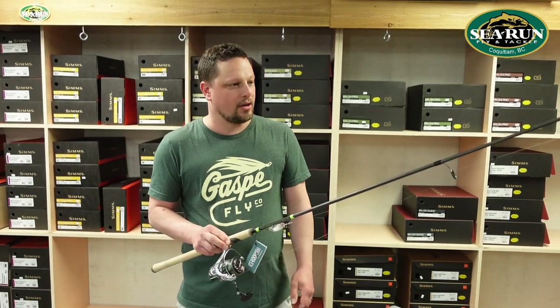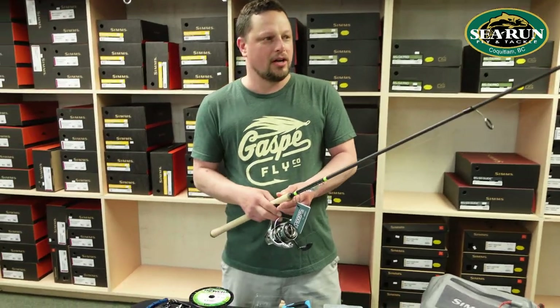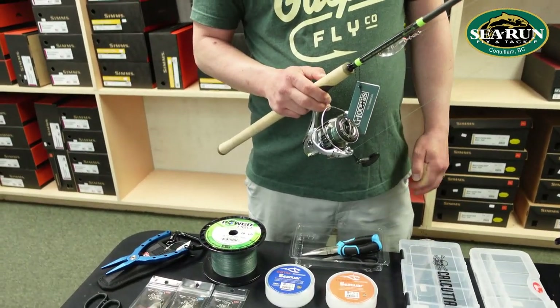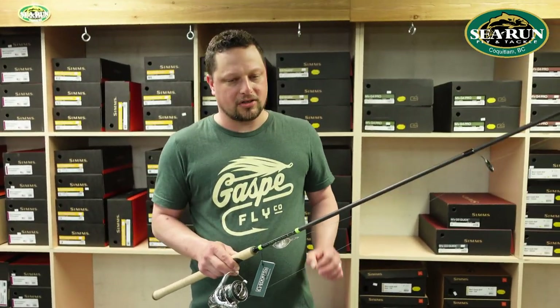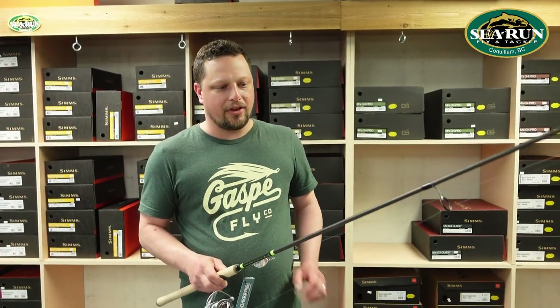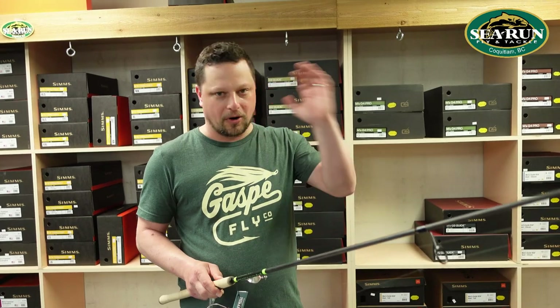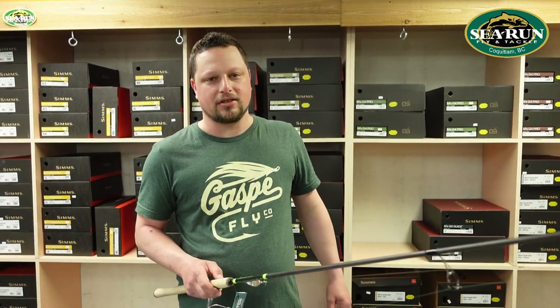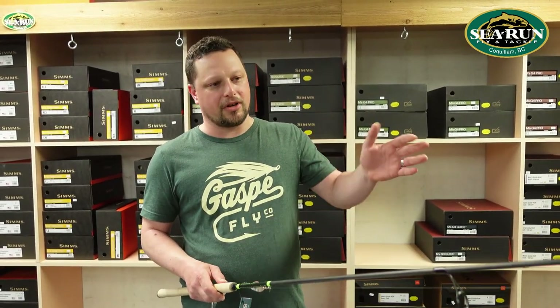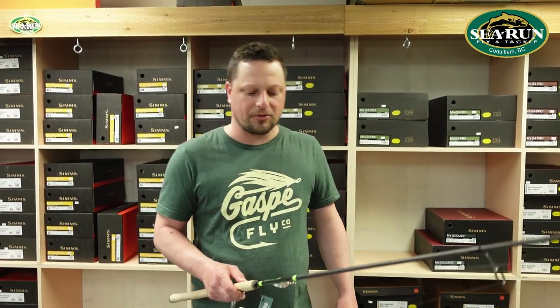For line, I'm going to run braided line for my main line. I like to use Power Pro 20 to 30 pound — it's a nice thin diameter line so I can get really good distance with it. There's no stretch with braided line so I can really feel everything on a far cast. We're trying to get really good distance when fishing from the beach — the further we get our lure out, the more water we cover and the more salmon we'll put our lures in front of.